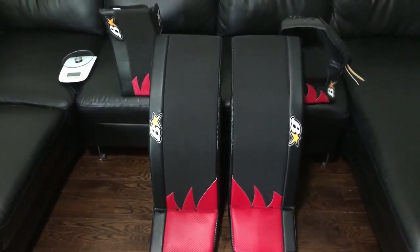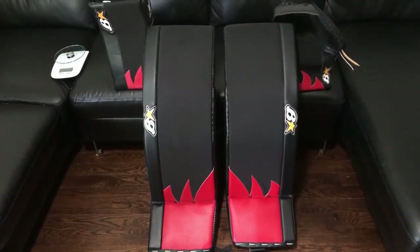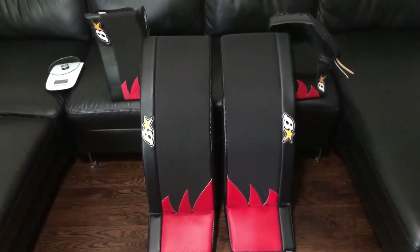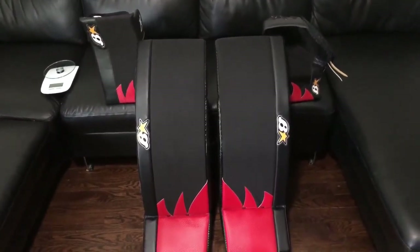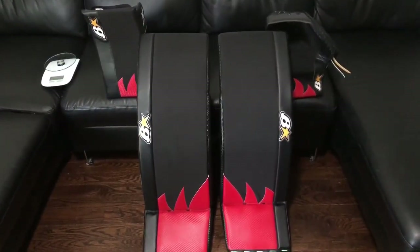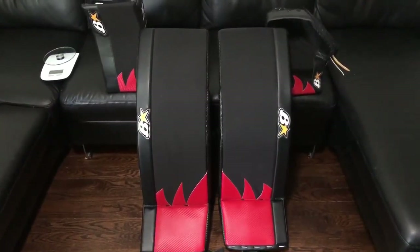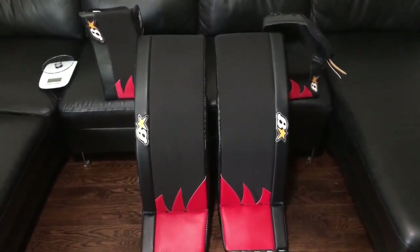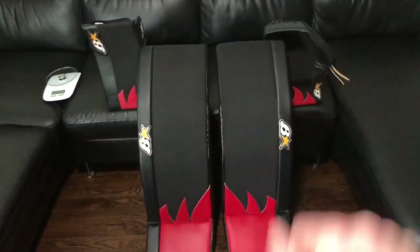I'm a huge fan of the solid colored pads crew. My last set was all red; this set is a combo of black and red. The only rule to be in that crew is that you can't have any white on your pads. This set of gear is something I plan to keep for a long time — basically my gamer gear for games. I'm a big believer in wearing what works, and right now I'm highly confident that Brian's Optics is the best gear for me.